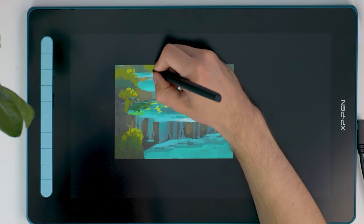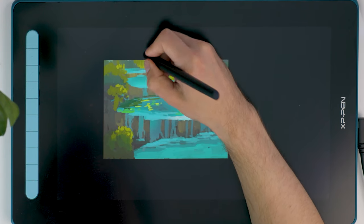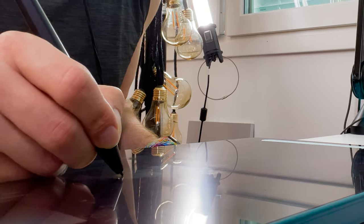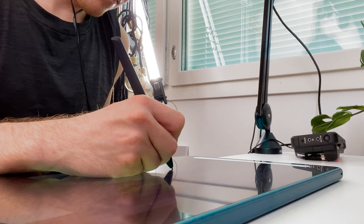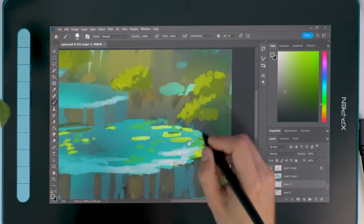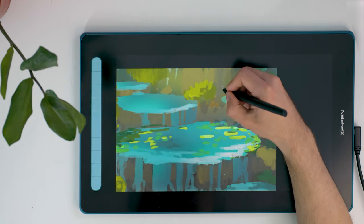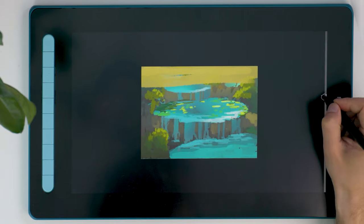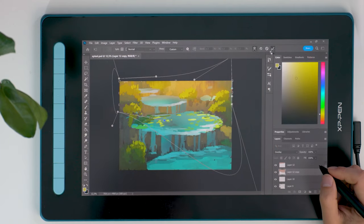A large portion of students do have challenges with non-display tablets. I think art is hard enough on its own to learn without adding this whole extra skill before you even get to learning art. That's the reason why I would never recommend buying a non-display graphics tablet in this day and age, especially because the prices of display tablets have been reduced to literally less than 20 percent of what they used to be.